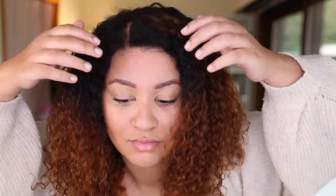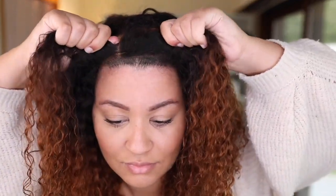Hey girls! In this video I'm going to show you this beautiful 100% glueless unit that you can literally install in five minutes — you're going to see it in the video. So if you want to see more details, keep on watching.